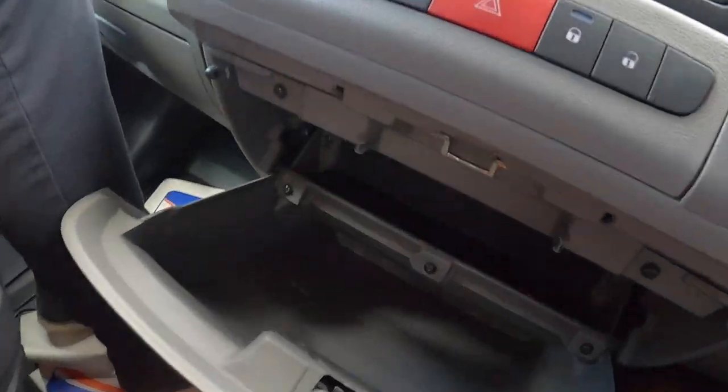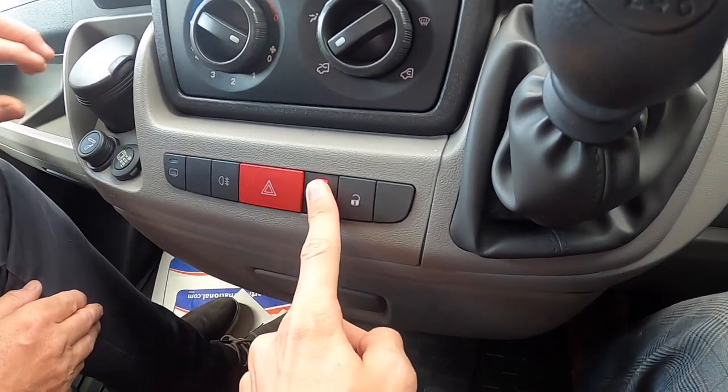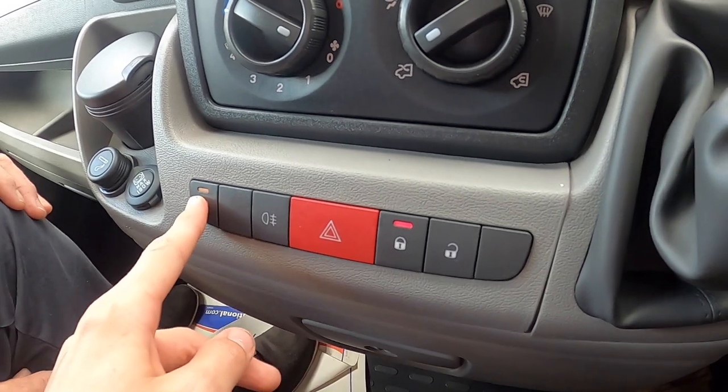The glove box is lockable with good storage space. This button locks the cab doors in the evening. You've got hazard lights, rear fogs and heated mirrors.